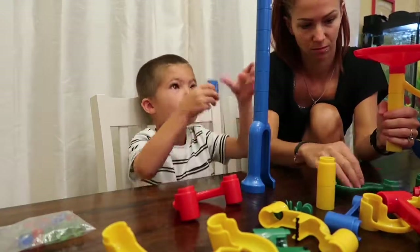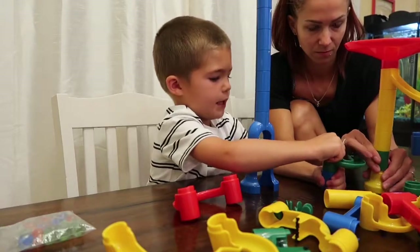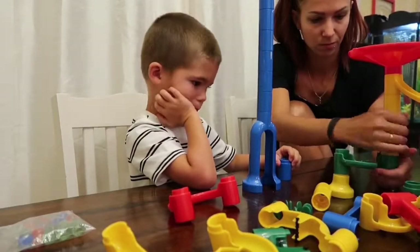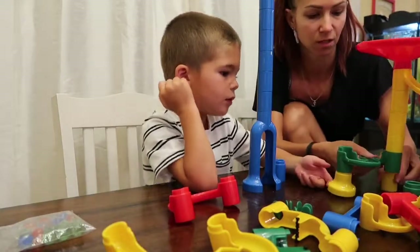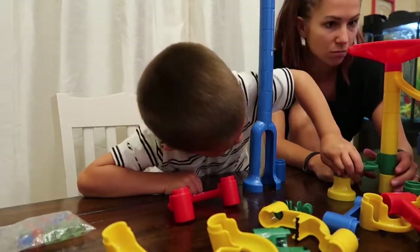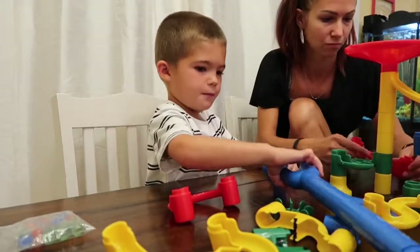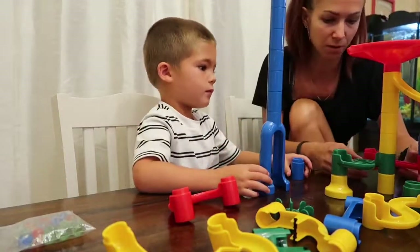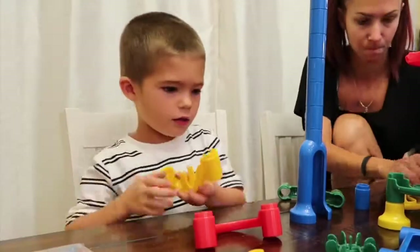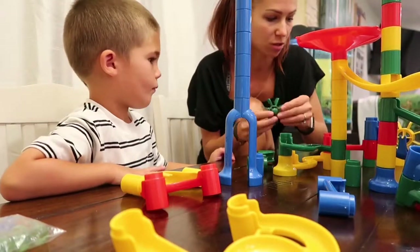What is this? Oh, that can go here. That can go here, mommy. Turn right here. There you go. We're gonna have to keep building here because we're gonna have to keep building here. Oh, this one doesn't go like that.